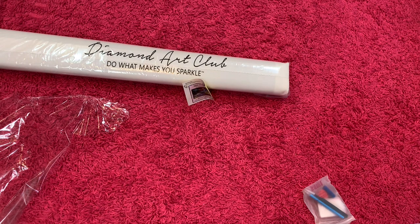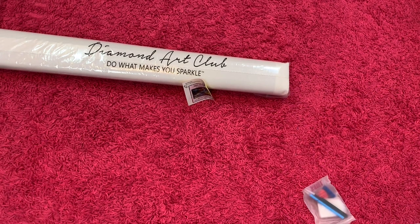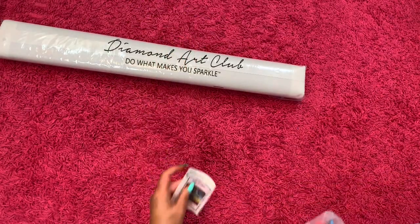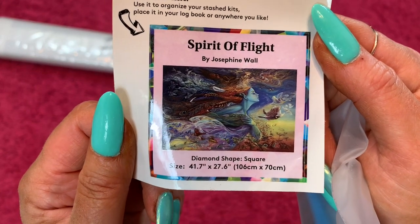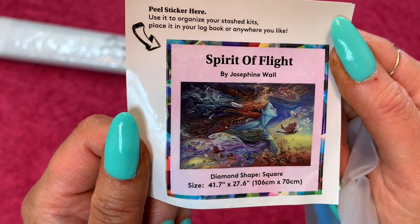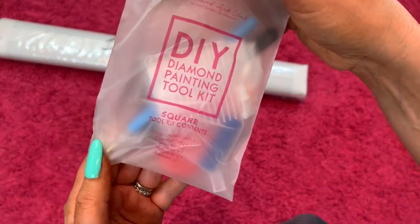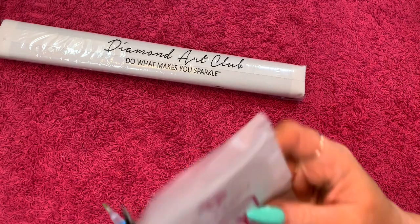I don't see my big sticker, so I'm really hoping that it's rolled up in the canvas — that may be a newer thing that they do. It's not on there, so for now let's look at this Spirit of Flight. It is a 106 by 70 centimeter, it's by Josephine Wall and Diamond Art Club.